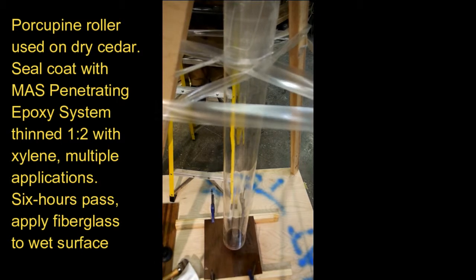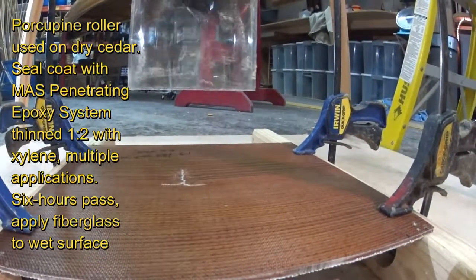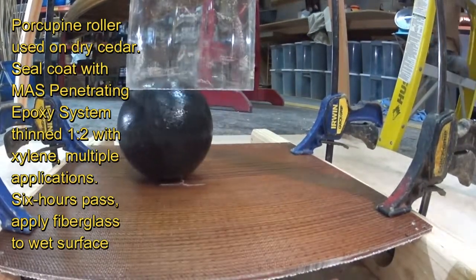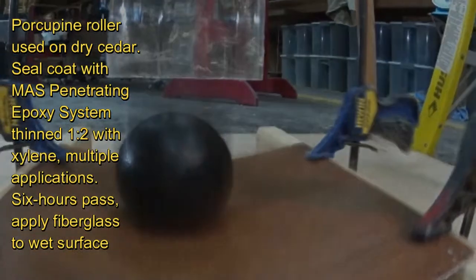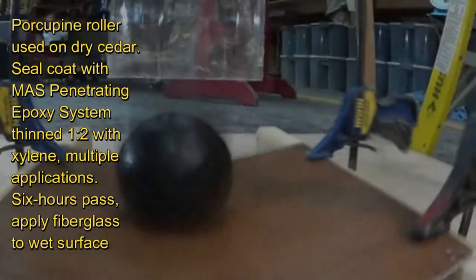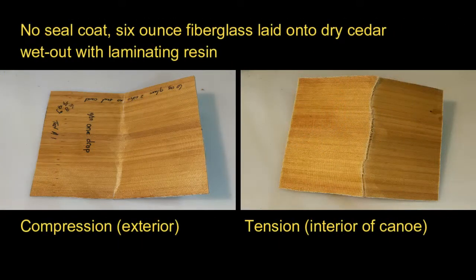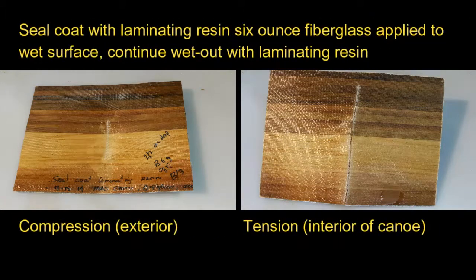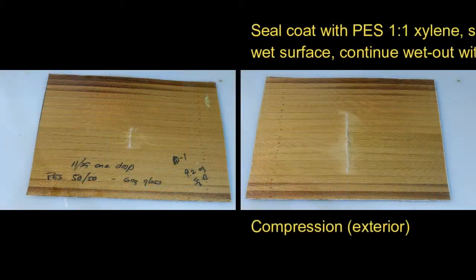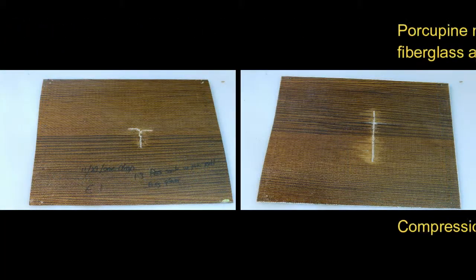We used a pin roller or a porcupine roller on both sides of the laminate.